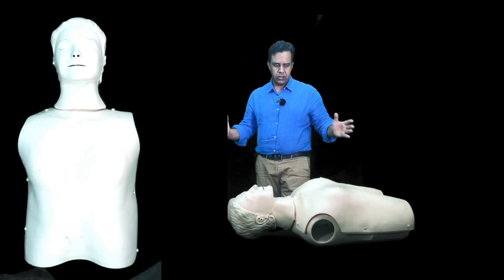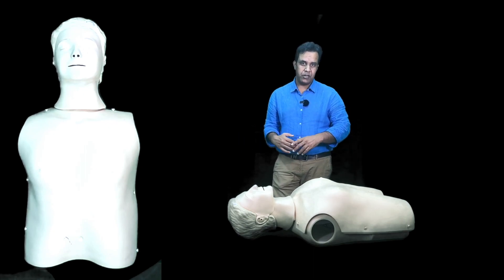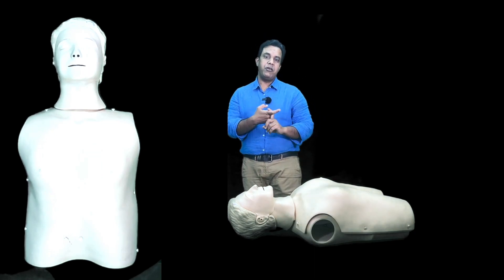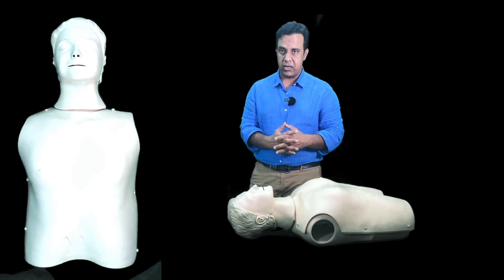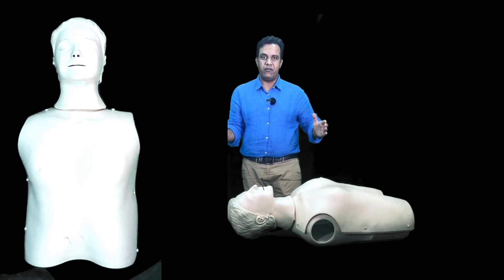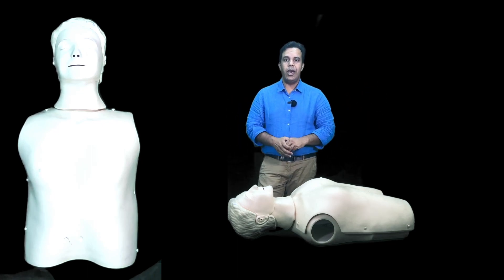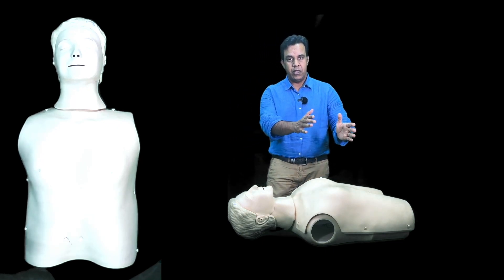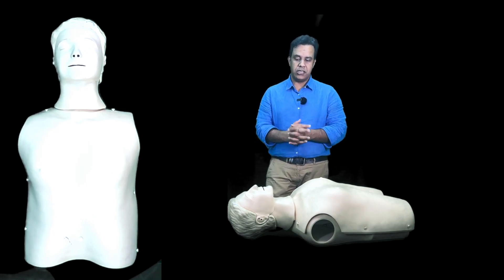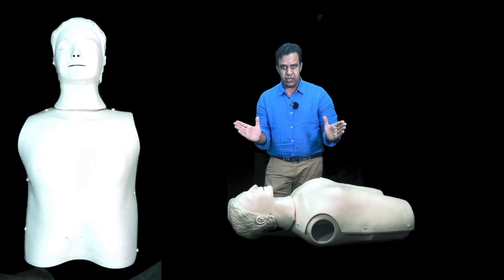Before you do all of this, it is important to check for safety — the patient's safety as well as your own. Make sure the floor is not slippery, there are no wires tangled around, and there is no other danger. Do not move the patient — moving the patient should be the last thing, because the patient may have a c-spine injury. If there is danger, such as a patient on the road, put up warning signs or ask someone to block the road rather than moving the patient.